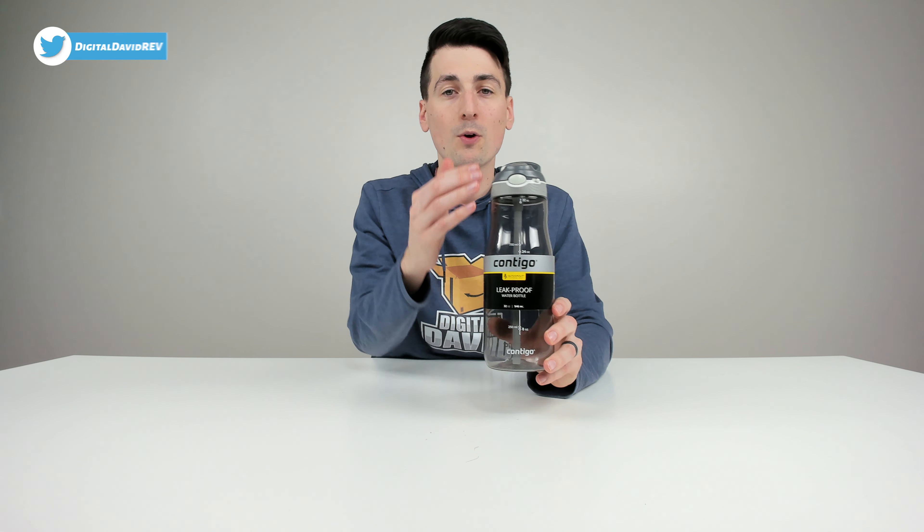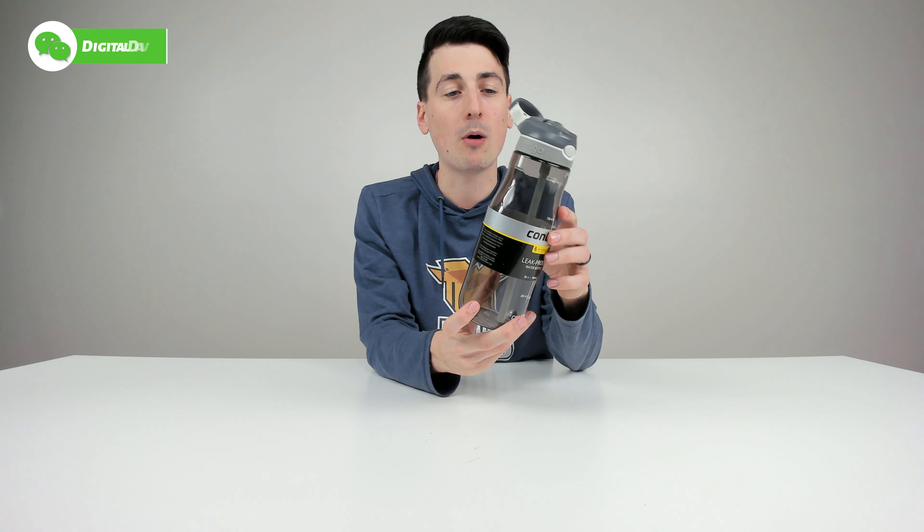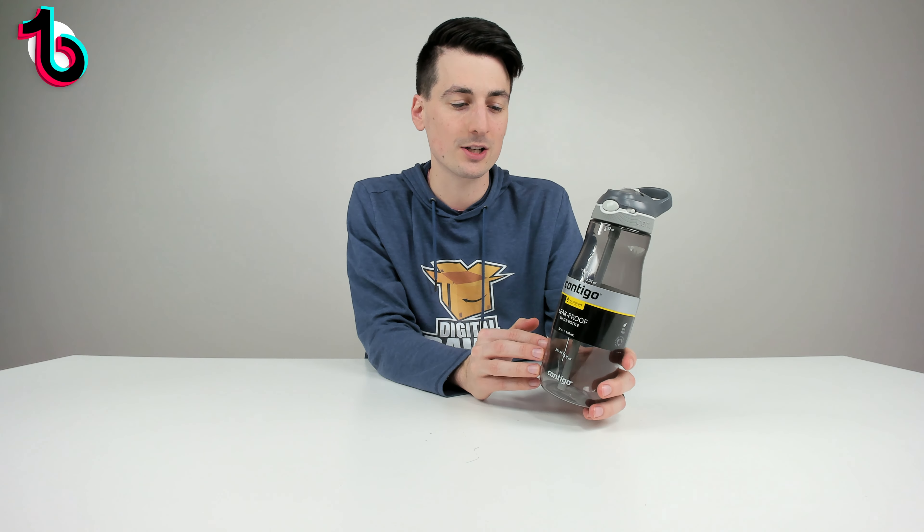This is the 32 ounce version. They also have a 24 ounce version and a 40 ounce version. We have the smoke color right here, but they have multiple color options and variations available online to purchase as well.